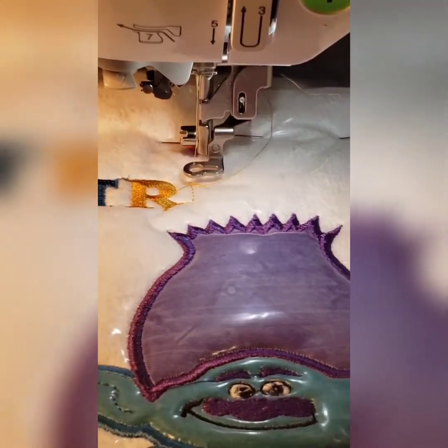Here's our final stitch out — he turned out great! He stitched out really smooth; it's a great design. If you're interested in buying this design, I do sell it in my Etsy shop at Brown Fairy Creations, all one word, and this will be listed under 'Branch Peeker.' Thank you so much for watching — if you could like and subscribe I would appreciate that also, and I will talk to you soon.